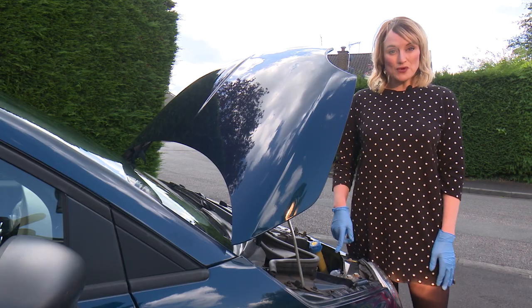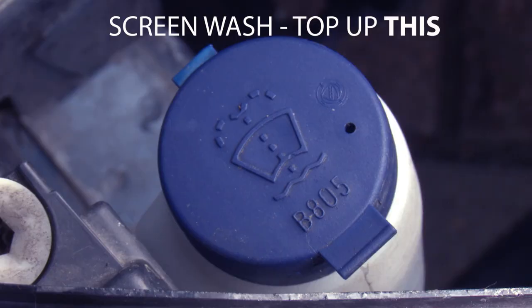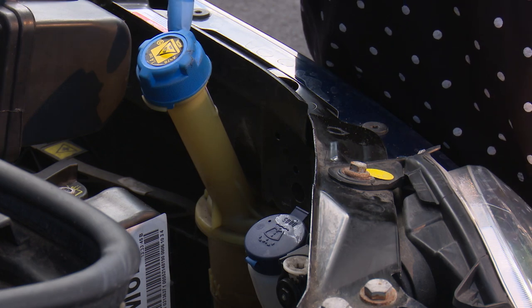It's easy to find the washer reservoir — it's normally bright blue with this symbol on. Don't confuse it with the coolant reservoir, which may also be blue. If in doubt, check your car handbook.